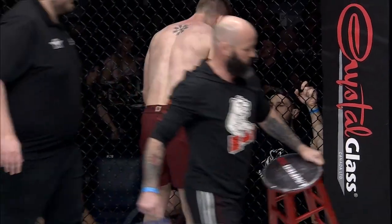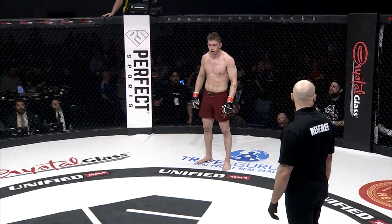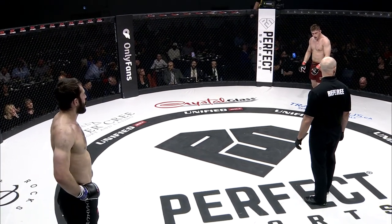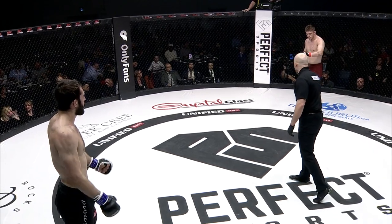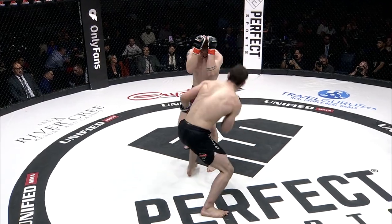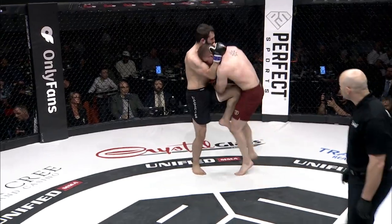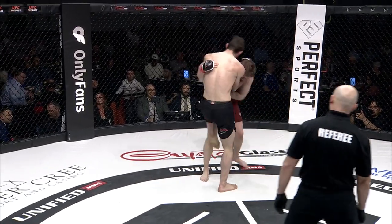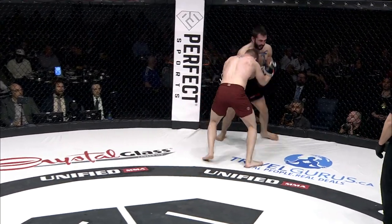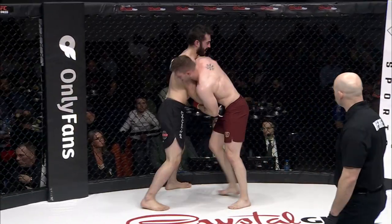Third and final round about to get underway. This has been a knockdown, dragout fight — both guys are obviously going to be tired, but the experience of Sagan could pay dividends because he's been there before. Looking for the takedown — Vanderbilt said no, that was not happening. The knees to the body are really good. A trip attempt there, and Vanderbilt getting back into throwing those shots and looking for the takedown, keeping the pressure.